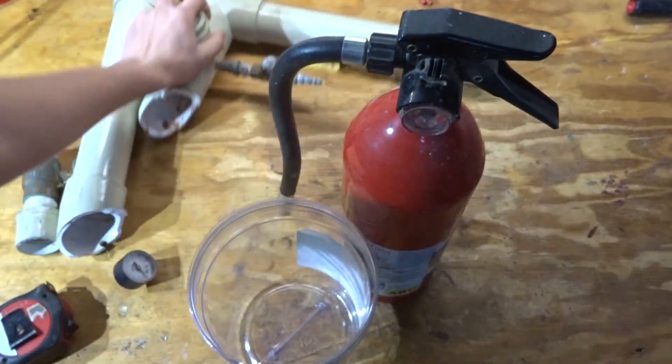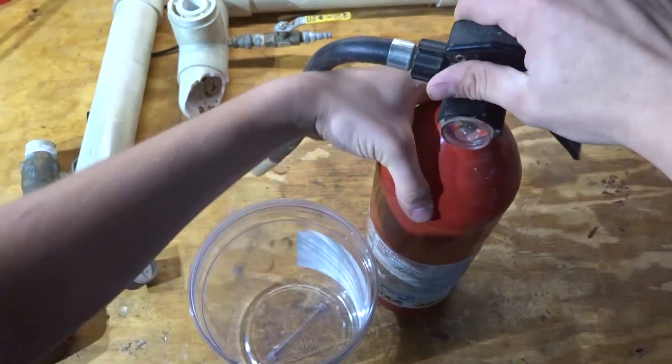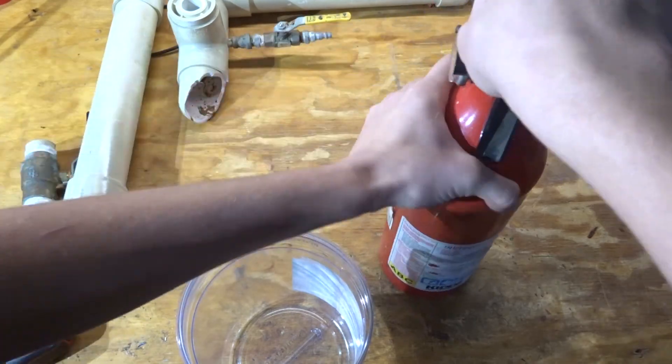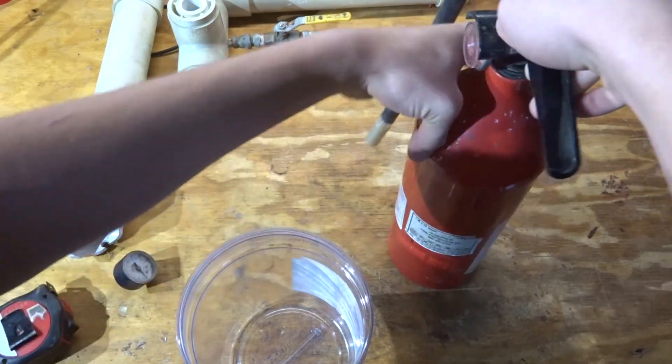I'm going to take the top off — the plastic valve off the top. It's of no use to me right now, and I'm going to take all the powder out and store that in a plastic container so I can use it in future videos or put out fires, whatever I need to do. I'm going to save that and not throw it away.